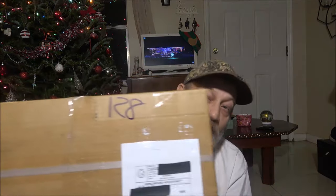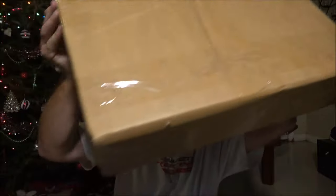Hey everyone, Shave Bear 1000 here. Today we've got this big box here. We're going to open this box up together. As you can tell from the title, this is a 1977 H.O. Scale Race and Chase Slot Car Set. It makes me feel like it's 1977 again with the Christmas tree behind me — Christmas season and all.